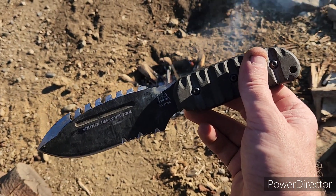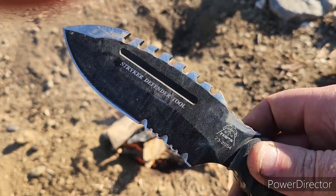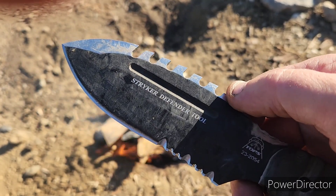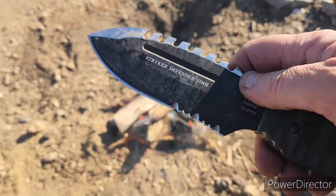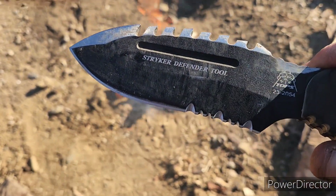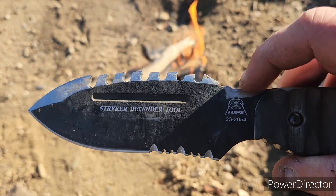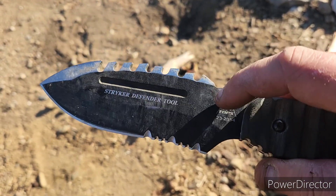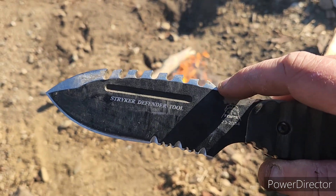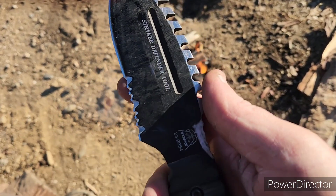Now let's talk about what I don't like about the Striker Defender Tool. Keeping in mind that what I don't like has to do with the fact that it's not a bushcraft tool — it can be used for bushcraft very easily, but it wasn't designed for that purpose. It was designed for Army commandos, those Striker guys. What I don't like is the difficulty in throwing sparks, and the fact that I had to grind this down a little bit and didn't do a great job. It doesn't have that 90-degree spine that we look for when we want to throw sparks off a ferro rod with our knife.